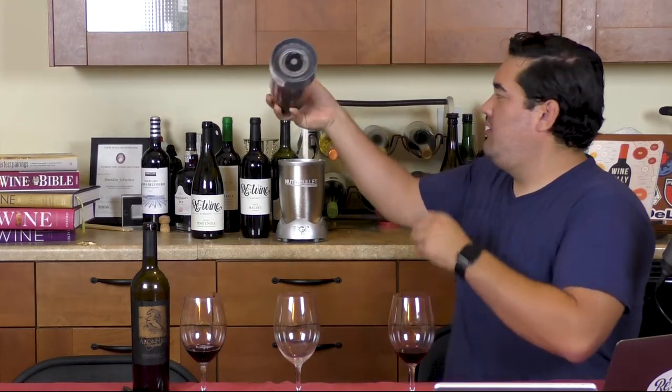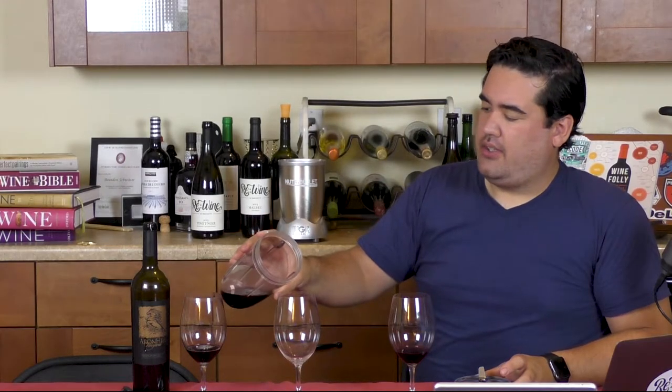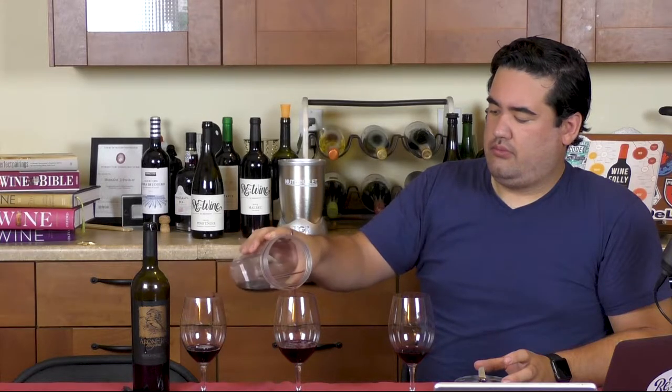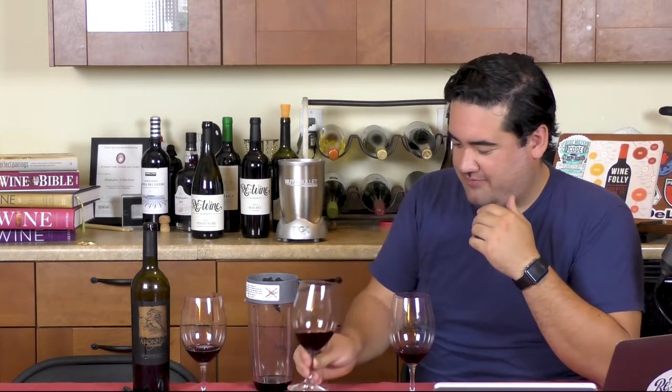Well, that got frothy real fast. A little redneck aeration right there. Now, one downside to blending your wine is that it'll get warm, because the blender naturally has some extra heat to it. But you don't want to leave it in your blender too long anyway. That just looks awful.